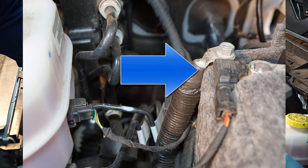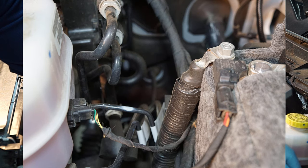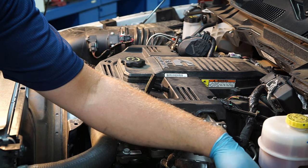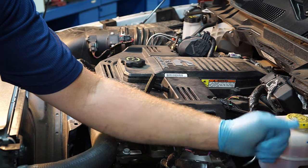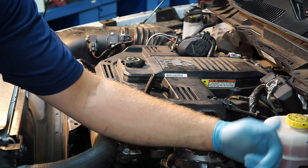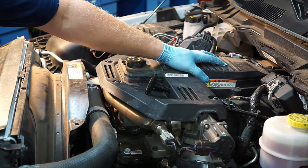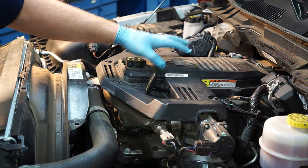Over by the battery we've got an intelligent battery sensor. It's used for several reasons, but primarily it monitors how effectively the charging system is working. Why keep charging the battery if it's already fully charged? The system can shut the alternator down, reducing current flow into the battery — saving the alternator and the battery.